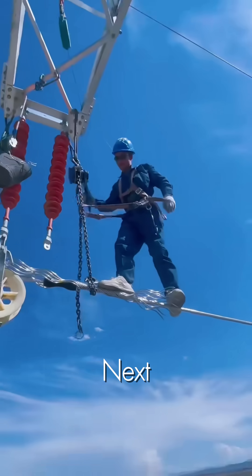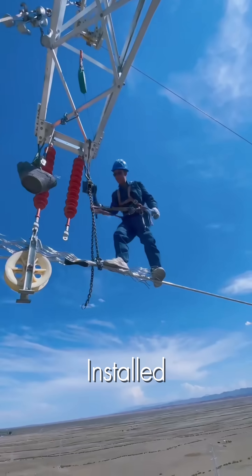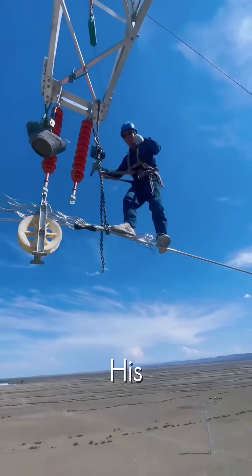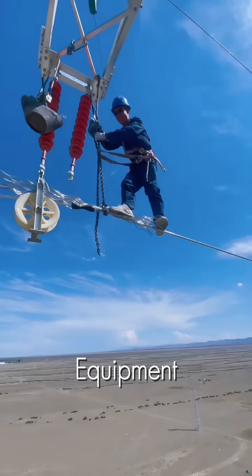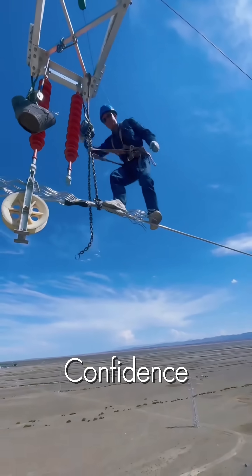As he moves to the next section, you can see the other types of dampers already installed — the weighted dog bone style ones. His platform becomes the very equipment he's installing, a testament to his unwavering confidence and skill.